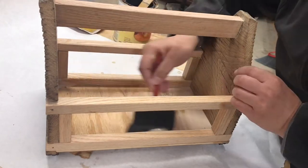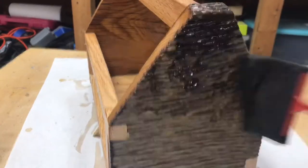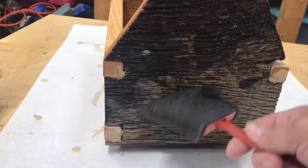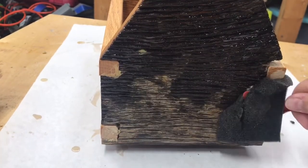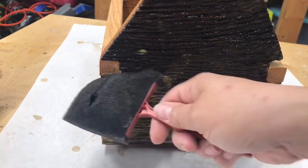I use shellac as my finish for all of the wood parts before I put the leather on. In hindsight, this little sponge brush was not really a good idea to apply the finish inside the deep crevices of the barn wood. The spray option would have been much more efficient.